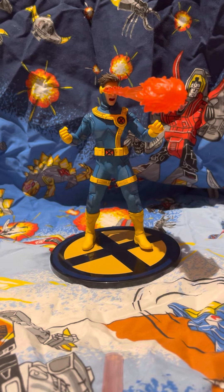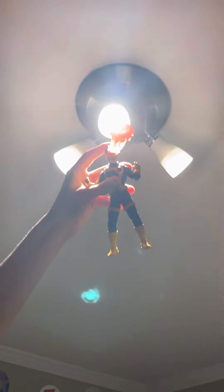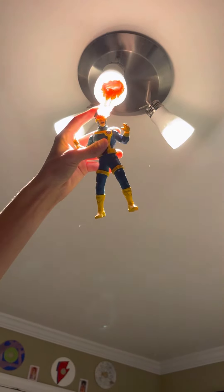I'll hold the explosion effect up to the light so you can get an idea of what it looks like when the LED is lit up. It isn't the most powerful light, but that's a good accurate representation of the effect.